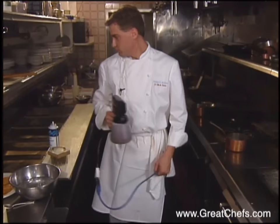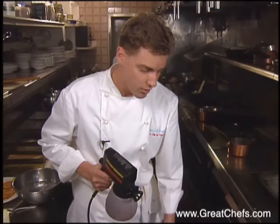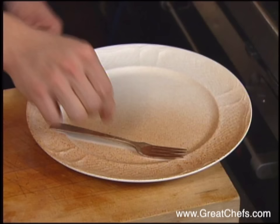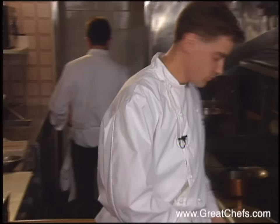If you try this dish, you'll have to visit the hardware store and the grocery store. The chef uses a paint sprayer, a butane torch, and drill bits for the spun sugar. It's half chocolate, half cocoa butter sprayed to get a nice little design on the plate. Banana slices are then sprinkled with sugar and caramelized with a torch.